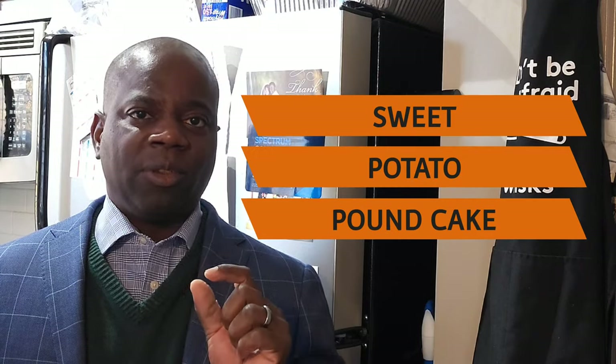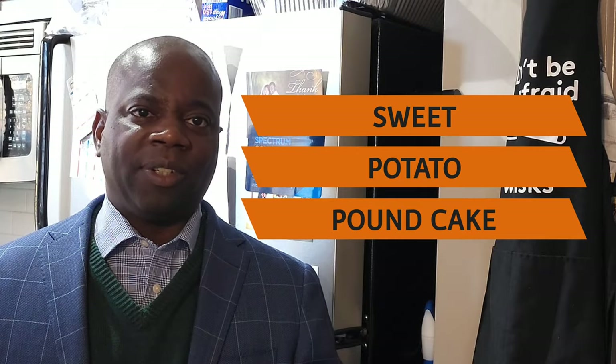Good morning bakers and welcome back to my channel. This morning we're going to do a southern favorite. We know everyone loves pound cake in the south and we also know everybody loves sweet potatoes in the south. So we're just going to combine the two. We're going to make a sweet potato pound cake today, and it's going to have a little warmth of rum added to it.